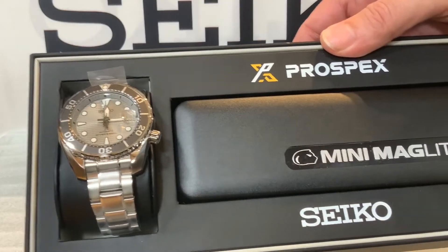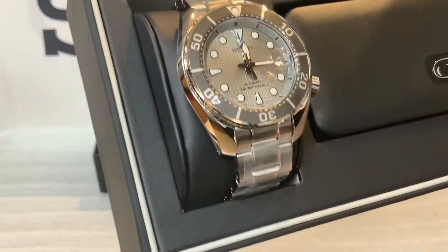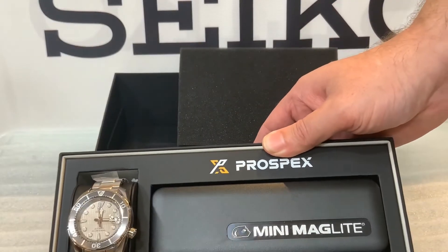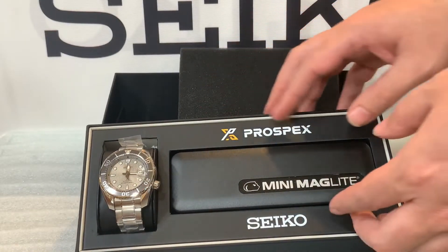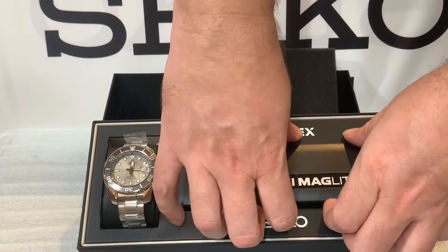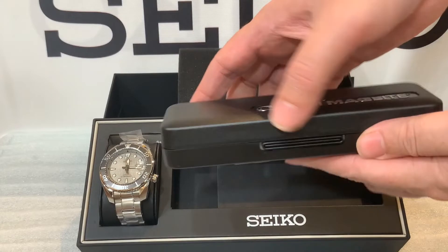Luxe is a little more of the higher-end Seiko dive watches — it's not as high up as Grand Seiko, which is a whole different entity — but it is a luxury version of the Seiko dive watches compared to the traditional Prospex, the Turtles, and the Samurai. That's why the Sumo might be a little harder to find.